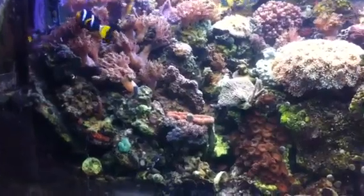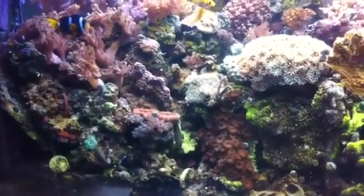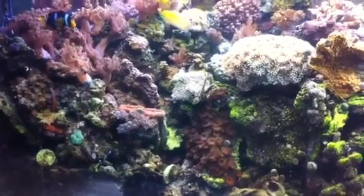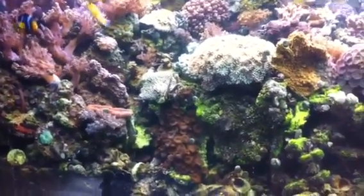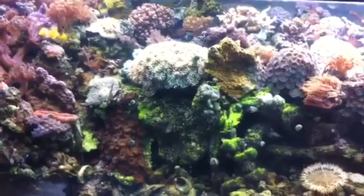My decorating jobs never stop — it's an ongoing process. I have to go in here and pop in corals, make sure that other corals aren't touching or stinging each other, and that everybody's happy.